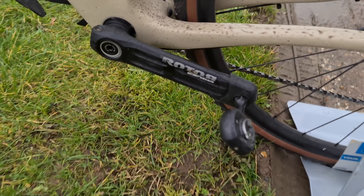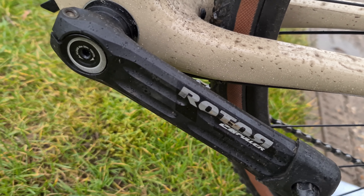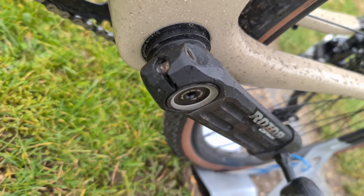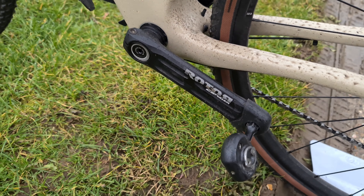It fits together like a Shimano unit — you've got a bolt on one side which acts as a retaining bolt, and then a pinch bolt which you tighten up. Make sure you do not undo that all the way, because it has two or three different threads and you'd have to send it back to Rotor to be replaced.